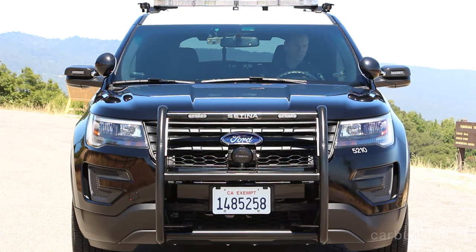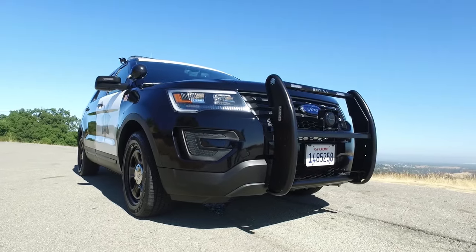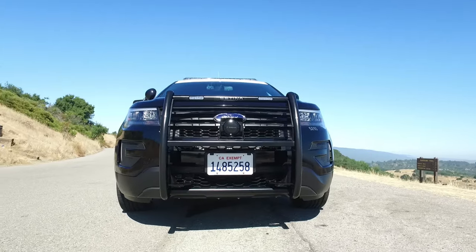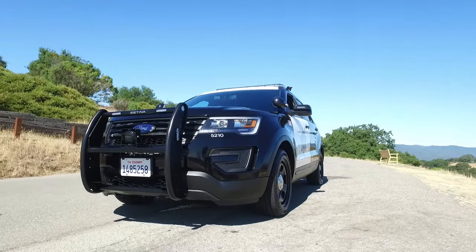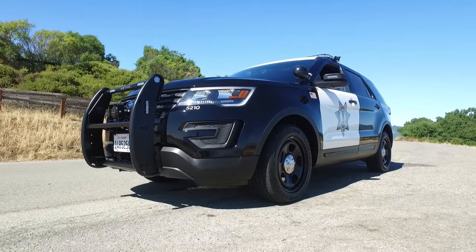Hey everyone, how's it going? I'm Jay, and this, quite obviously, is a police car. More specifically, it is the Ford Police Interceptor Utility. It's based on the Ford Explorer, and in today's CarBuzz Unboxing Reviews, I am going to give it a proper review. I also want to thank the Palo Alto, California Police Department for letting me check this car out.